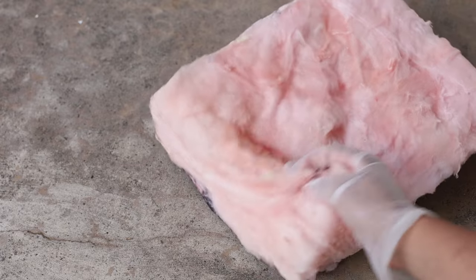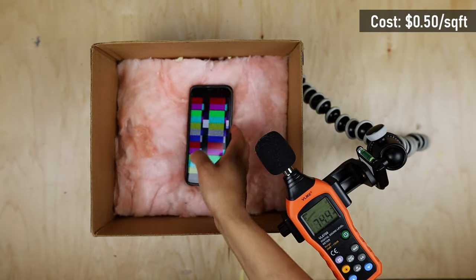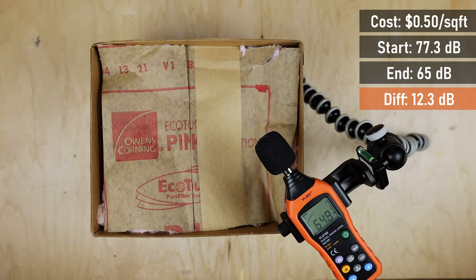Lastly, fiberglass — the biggest surprise. I bought a roll for 2x4 walls at Home Depot for $0.50 per square foot. Sandwiched between just two layers, the sound level dropped to 65 decibels — a 12.3 decibel difference. Fiberglass was by far the winner. It was the cheapest and it had the best sound dampening qualities.